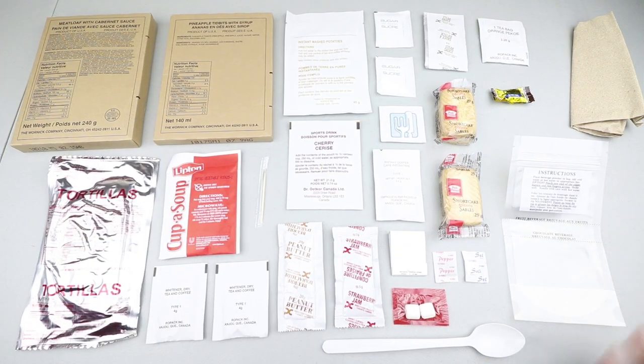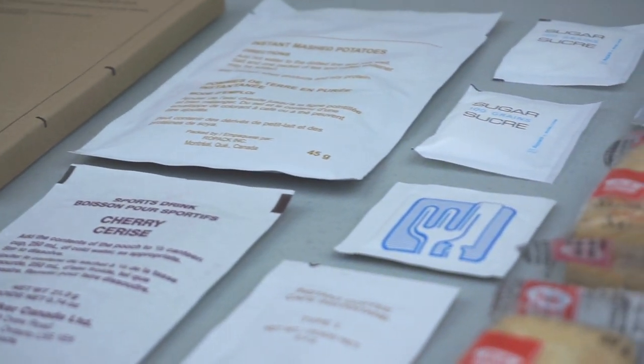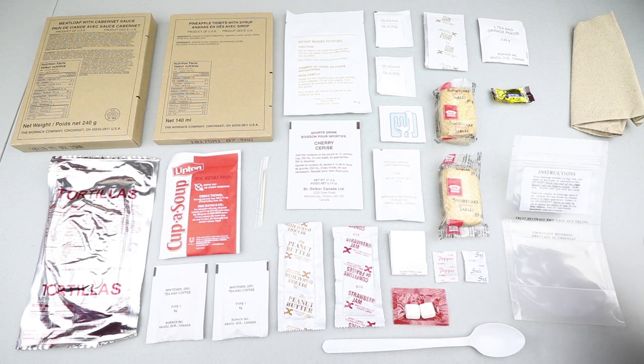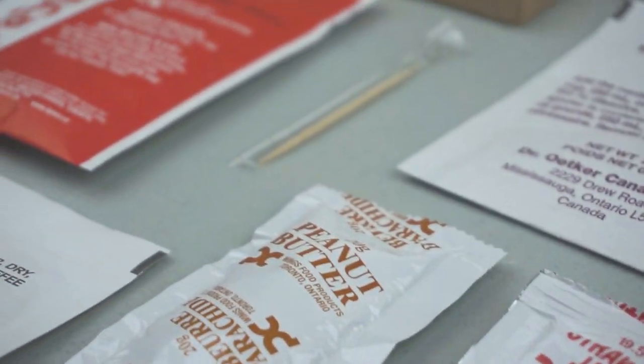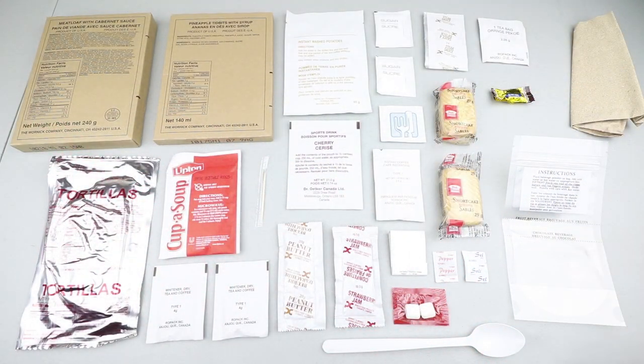There you have all the contents, and as you can already tell, you get a lot of stuff with these Canadian IMPs. That's one of the biggest pluses — the amount of variety you get. If you compare them to the American MREs, I think these are a step above. Also, I'm a little bit sick and under the weather, so I should be back to normal next week. Let's begin.